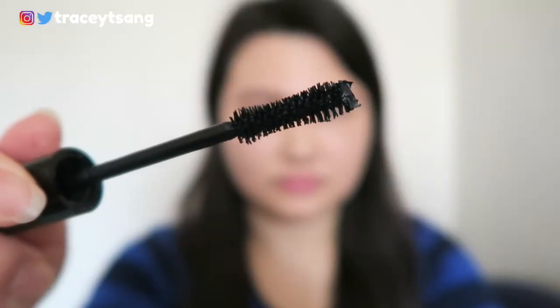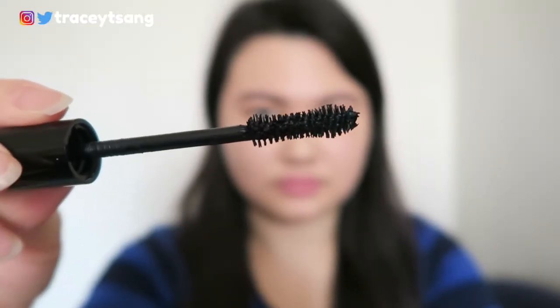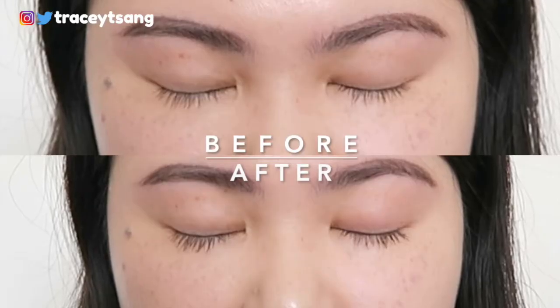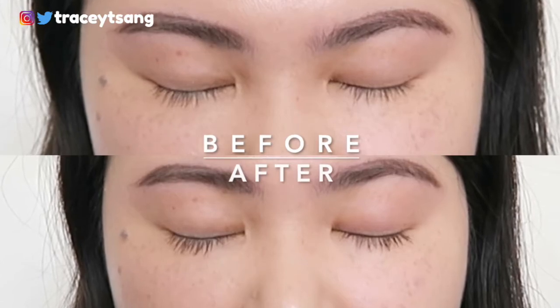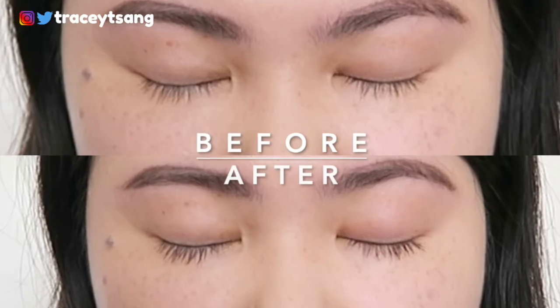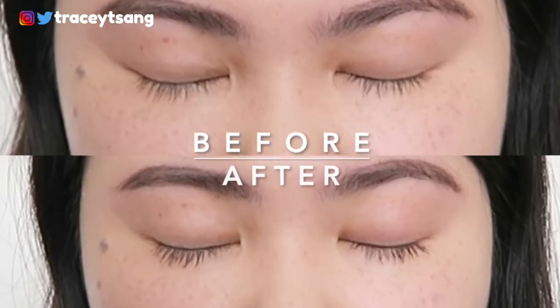Unfortunately this mascara did that to my eyelashes, so I didn't really enjoy using it at all. The one thing I will say is that it is very lightweight — it literally doesn't feel like you have mascara on, which I love. But aside from that, this was just a fail for me. I think it's because I had high expectations, since I've used Anastasia products before and they've worked really well.